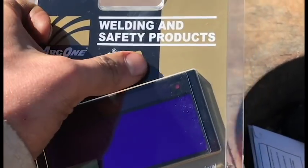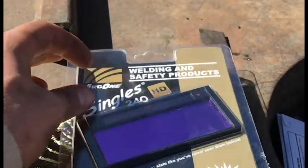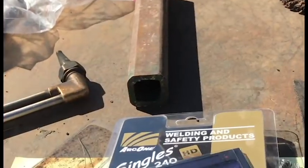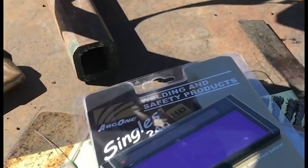They just got the new HD lenses — I guess they've been building these for about three months, is what Jeff said. I always get a shade 11, so pretty excited. Got me a new solar; my one's got BBs in it, but I'm going to hurry and get this swapped out real quick.